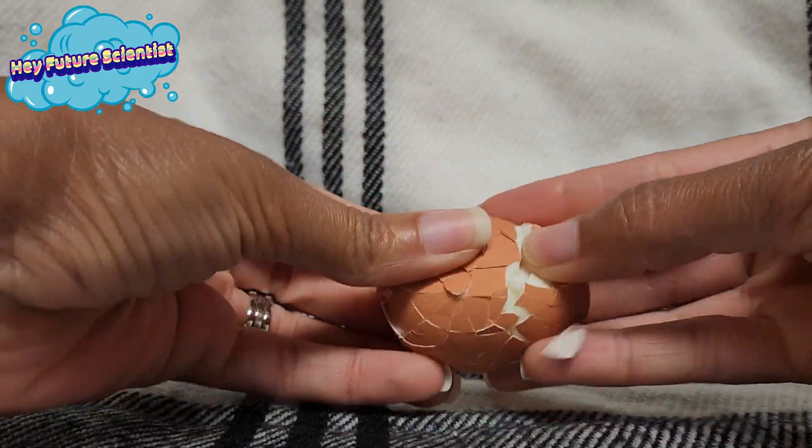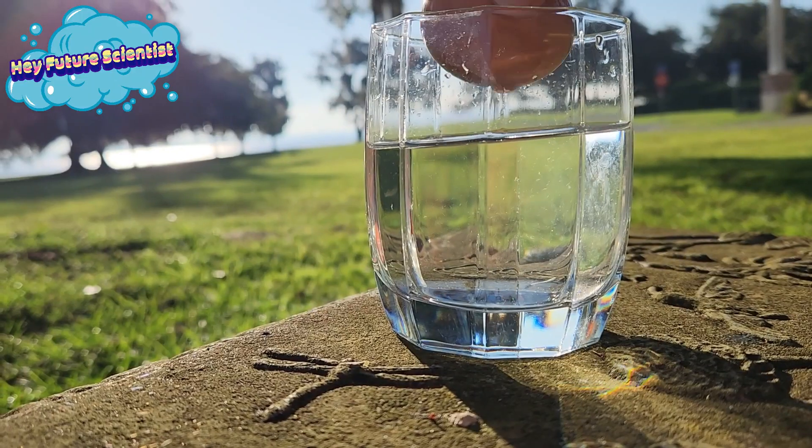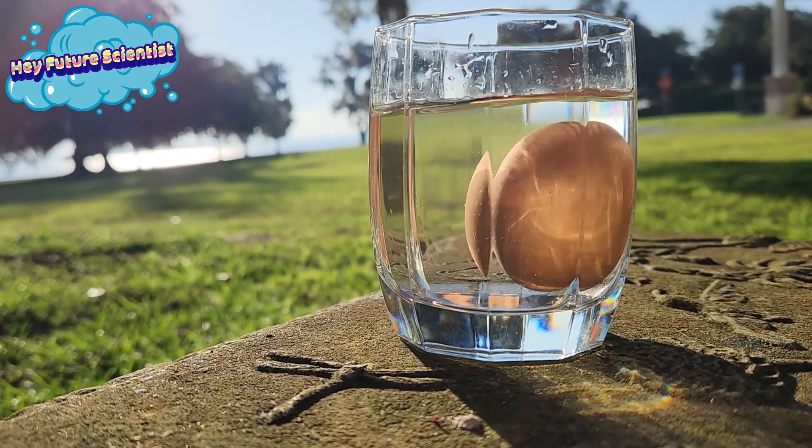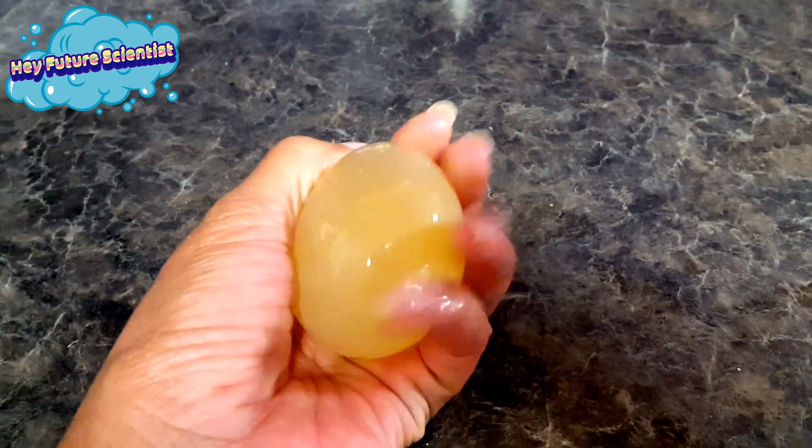Are you tired of trying to take the shell off of your eggs and this happens? Well, have I got a solution for you. You can just stop it and drop it for free 99. No more frustrating hard shell issues for you.